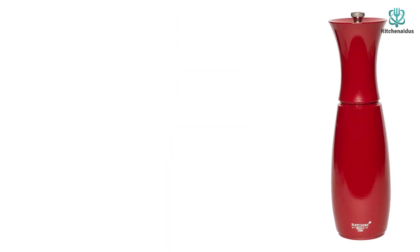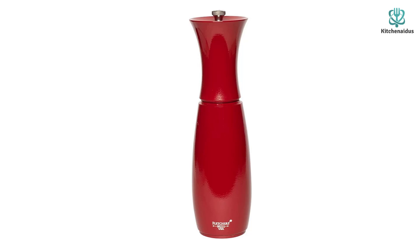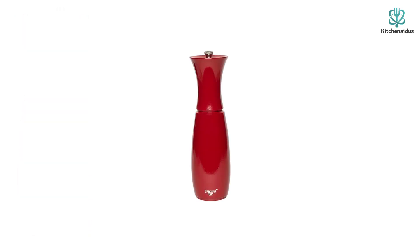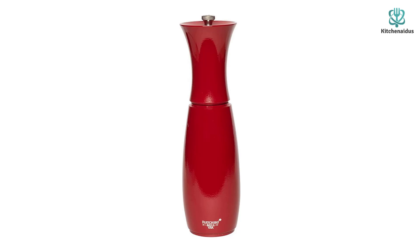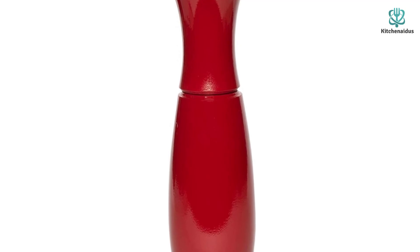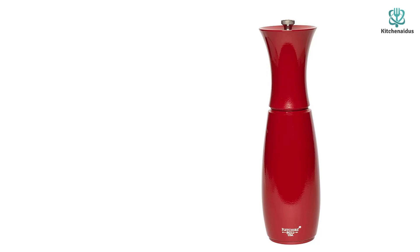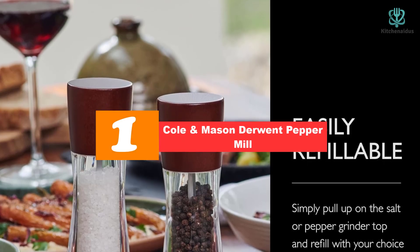According to the manufacturer, its locking nut grind adjuster has 33 different grind sizes. We were not able to discern all 33, but could find a variety ranging from fine to coarse. We were disappointed in how easily the finely ground pepper clumped when it came out. Once the grind size was set to coarse, getting back to a fine grind was not simple — we first needed to grind out the peppercorns in the grinding mechanism and twist the lock nut, repeating the process many times.